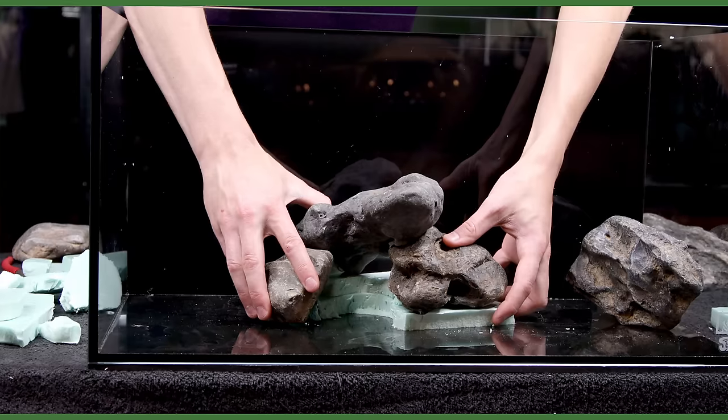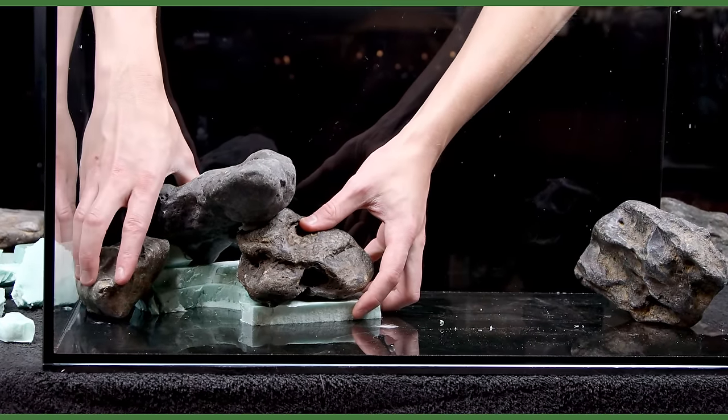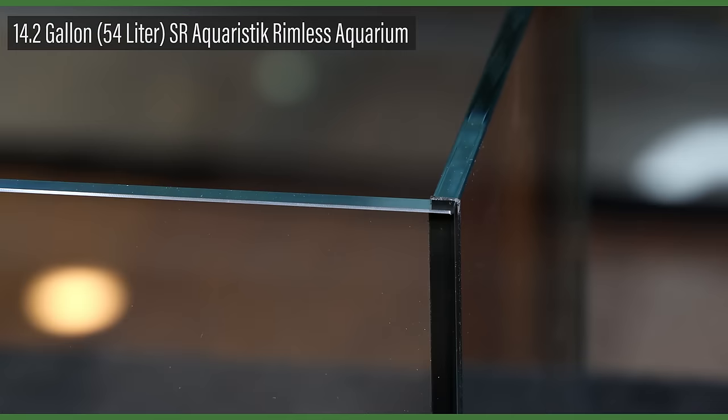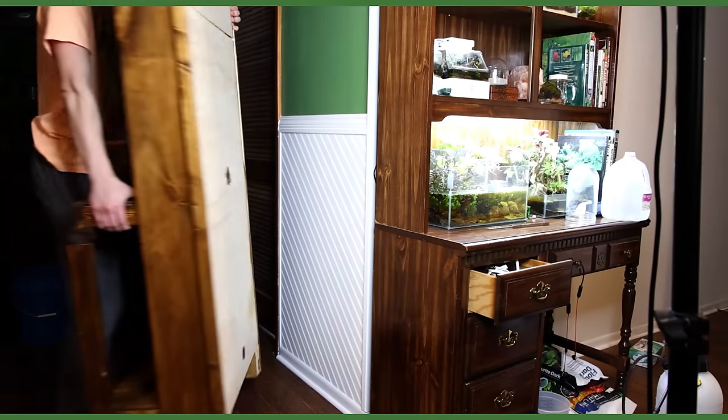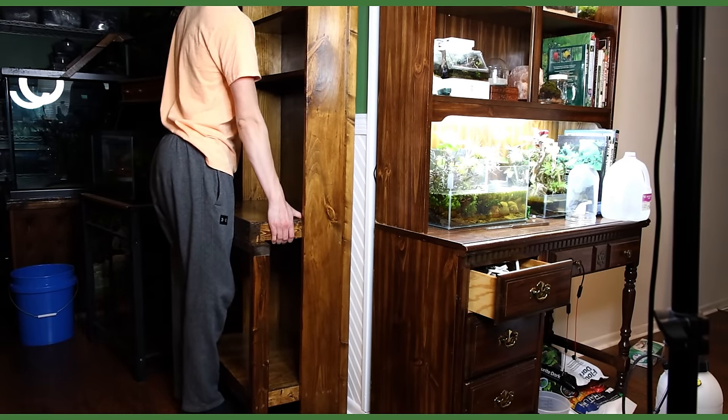Yo what's up SerpaSquad, Tanner here and in this one I'll set up another low-tech aquascape. I'm using a 14.2 gallon SR Aquaristic Rimless Aquarium for this scape. This tank will go on the rack I built a few months back that holds a 16 gallon scape. Anyway, let's get to work.